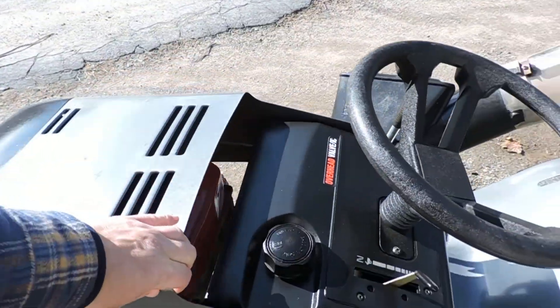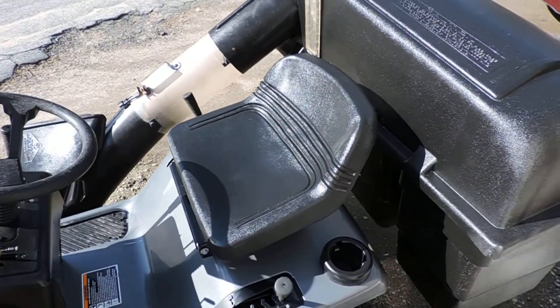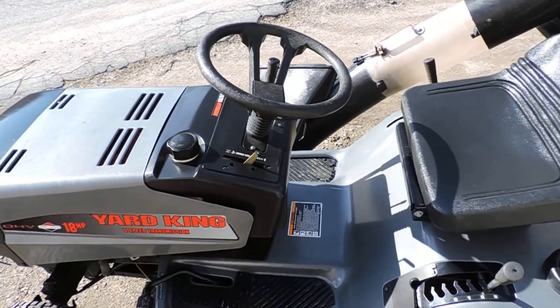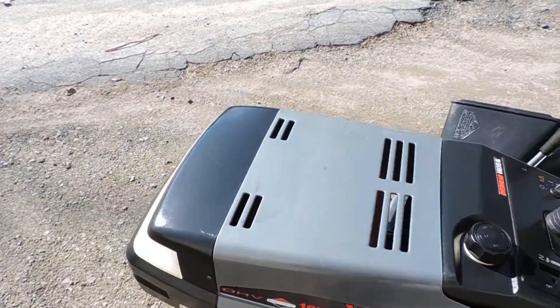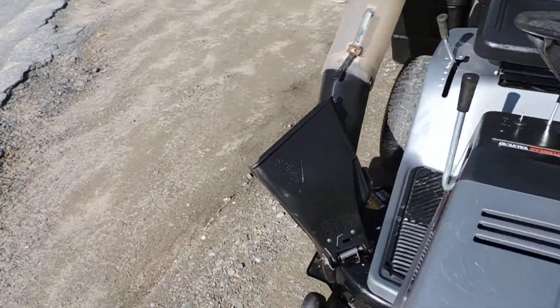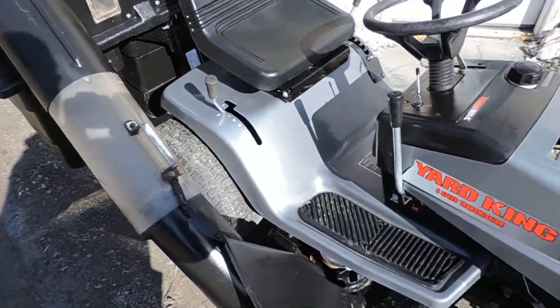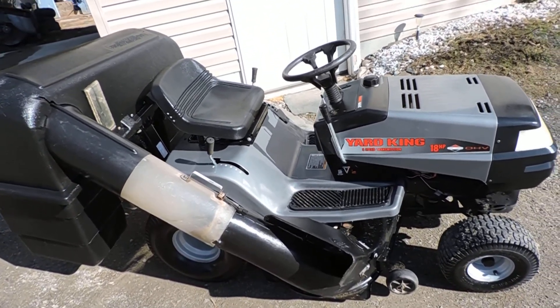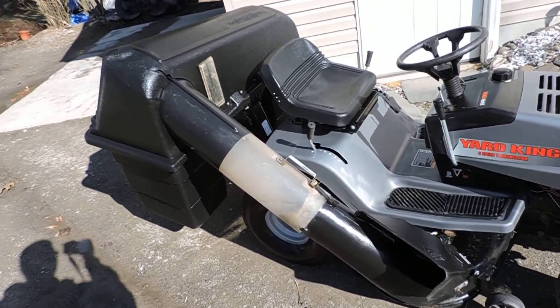This is the one that I can't leave running for some reason. The safety on the seat is wired in such a way that I start it up, get off, and it turns off. I haven't really figured this one out yet. I'm not selling it anyway, so I'm keeping this one for me.